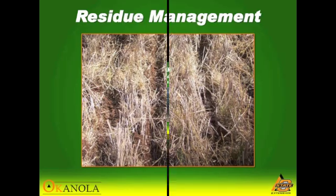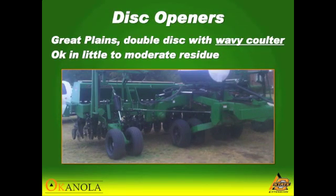Try to get the residue out of the seed furrow. When you cut the straw, a coulter will help push that straw out a little bit and give you a cleaner seed furrow.